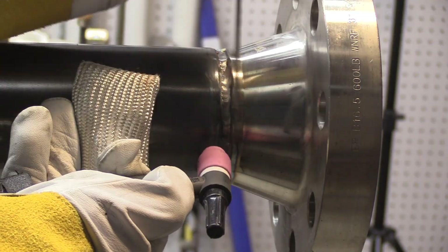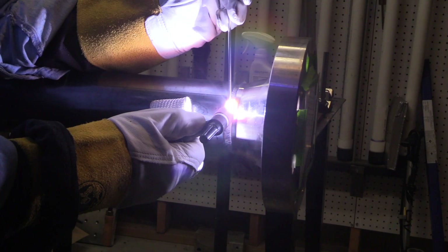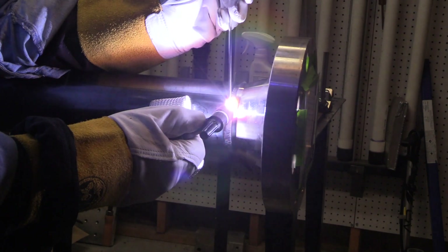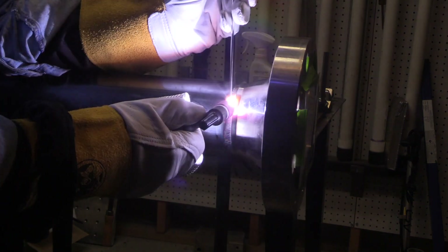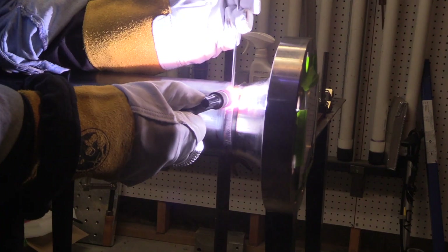For one thing, it's just easier when you're doing pipe like this not to have to worry about having your foot on a pedal. You can get your settings dialed in well enough that you really don't need a whole lot of amperage adjustment. The pipe is in a tripod vise, so I'm able to just weld about a quarter of it at a time — a little bit easier than going all the way from six o'clock to twelve o'clock.